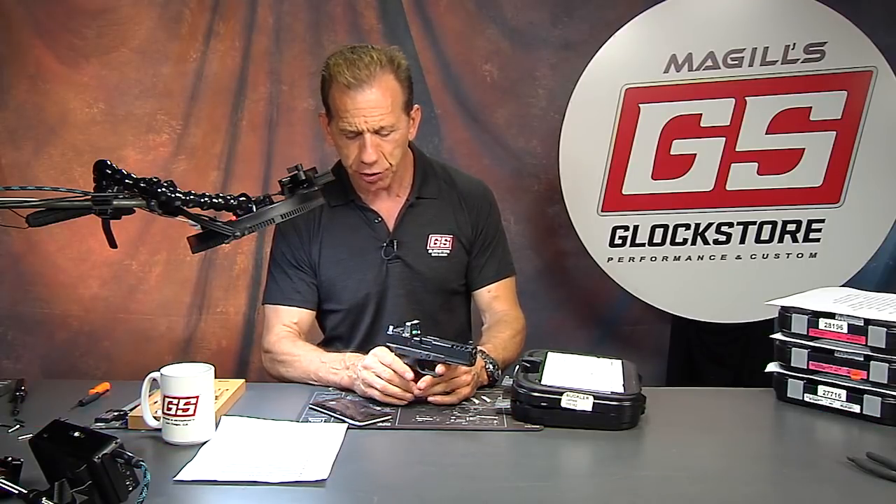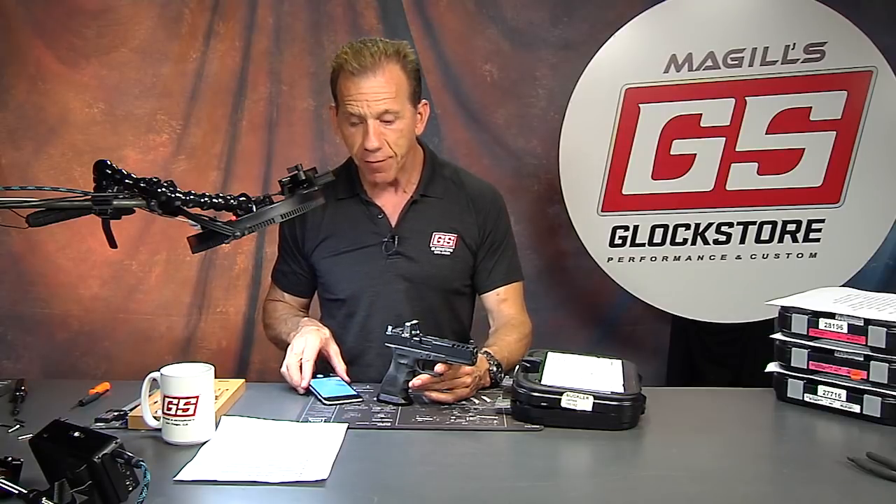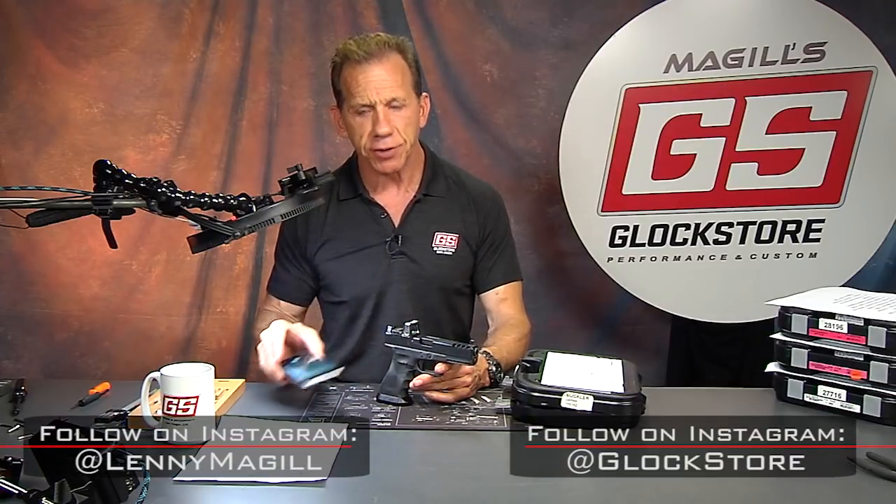Hey there, it's Lenny McGill with the Glock Store Performance and Custom Shop right here in San Diego, California. Today we're going to talk about some of the custom gun builds that we are about to release to our customers. We are all about the custom gun shop here, and you're going to see a lot of our pictures both on our Instagram pages as well as our Facebook and our website.